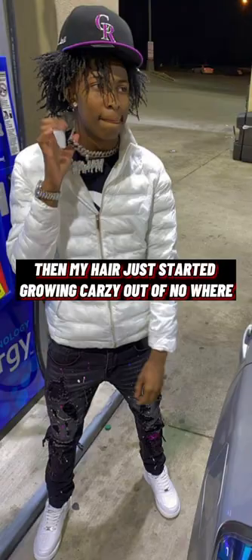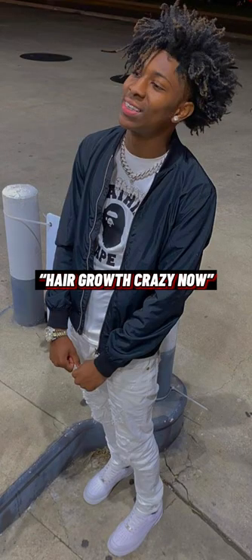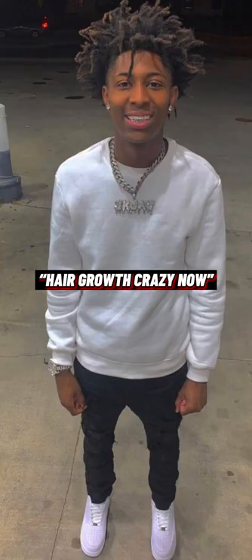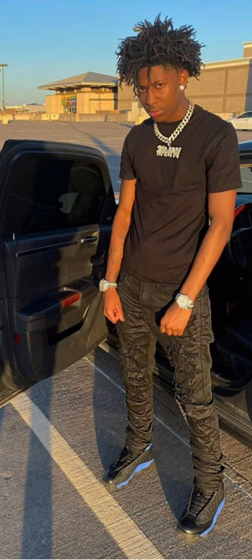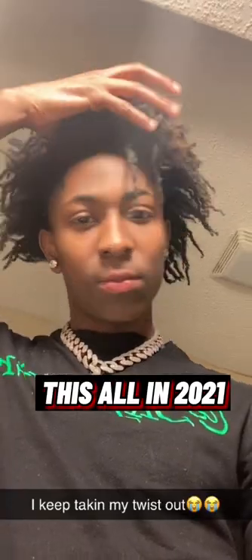Now as y'all can see, my freeform is officially in. You can start seeing that my hair started to lock up, started to dread up a little bit. You can tell my growth went crazy, like real crazy. But at this point I did not know what to do with my hair — my hair was just locking and freeforming on its own. Once you sponge two or three times a day, your hair going just freeform like crazy.